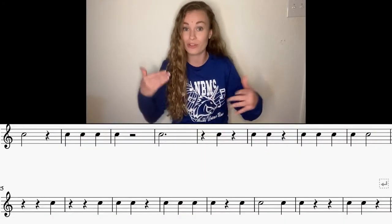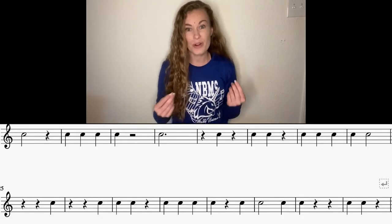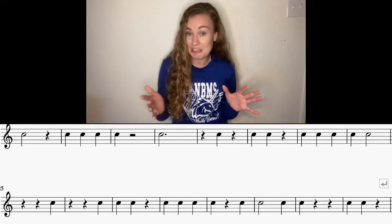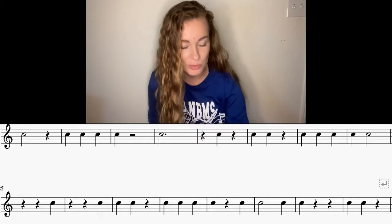Alright, here we go — here's the challenge for today. We're going to do two lines of 3/4, both lines back-to-back. Make sure that we're catching those rests. We've already practiced both of them, so it should be kind of easy. The hardest thing is to keep on going if you make a mistake. Let's try it — both lines together, please.